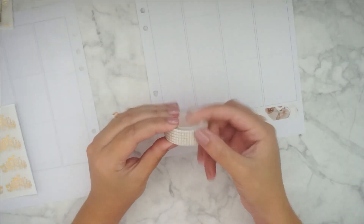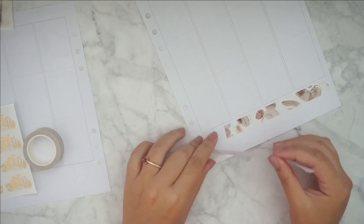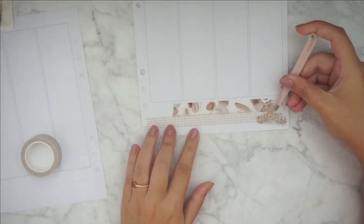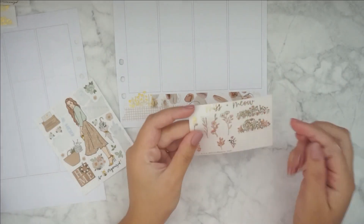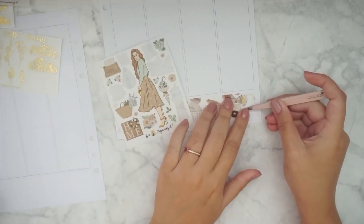As you can see, it is a B6 kit, so I don't have the bottom washi. I'm using these two washi tapes over here — these are from Peach Palm.